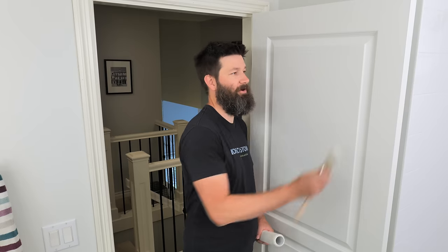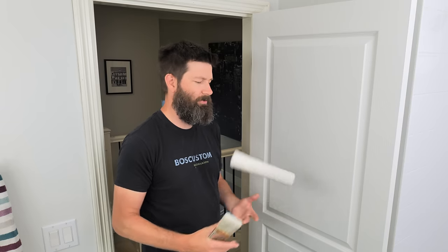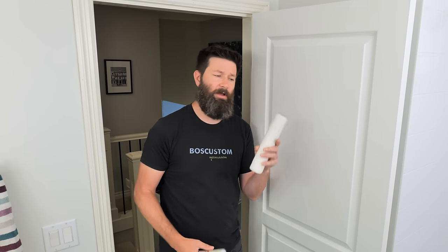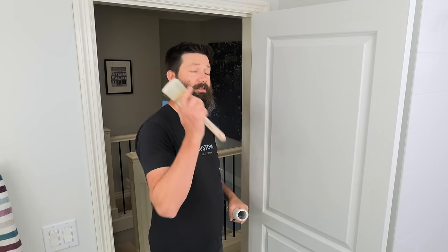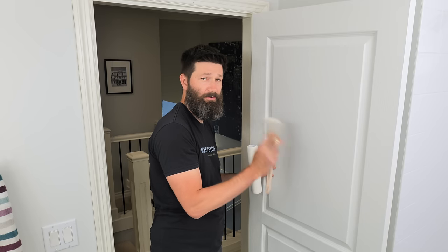If you have a smooth surface door, disregard the brushing-out technique. Use a brush only for the reveal sections, and for all the smooth flat parts use a smooth surface roller — this one is a 5mm nap. That will give you a nicer finish than a brush on flat panels.